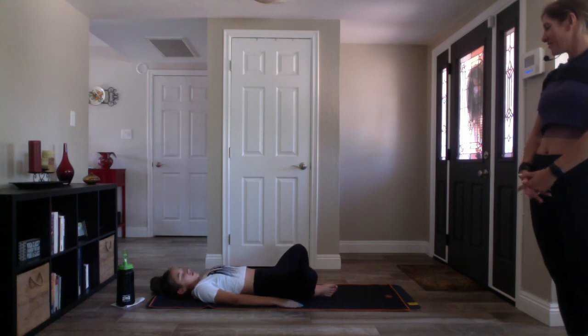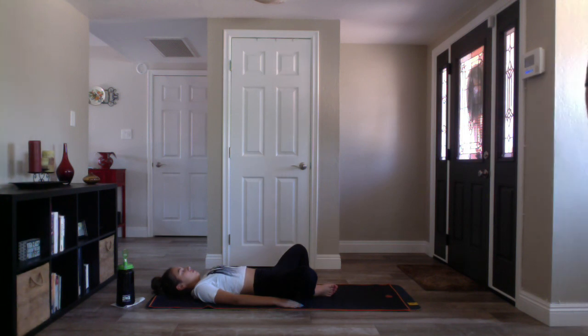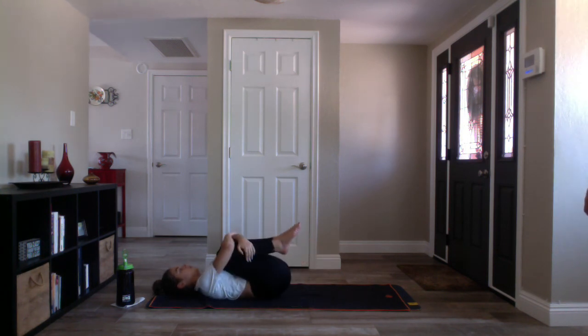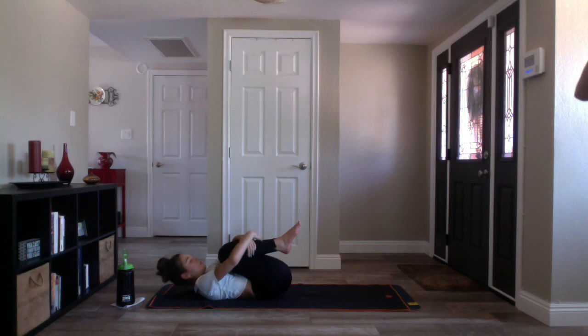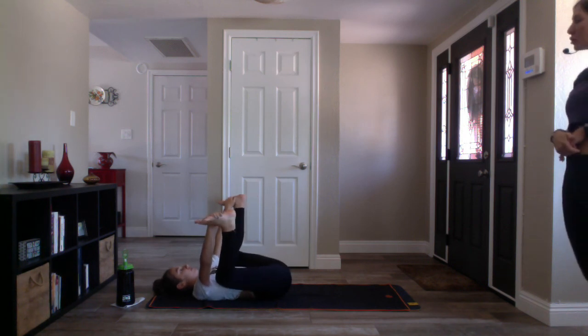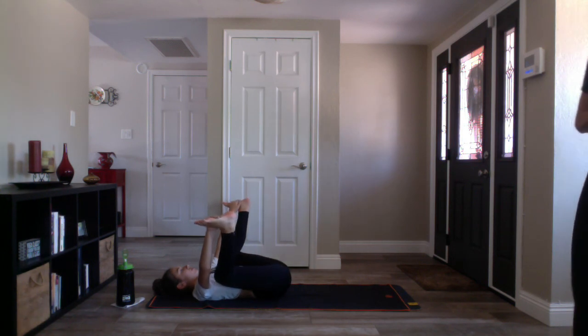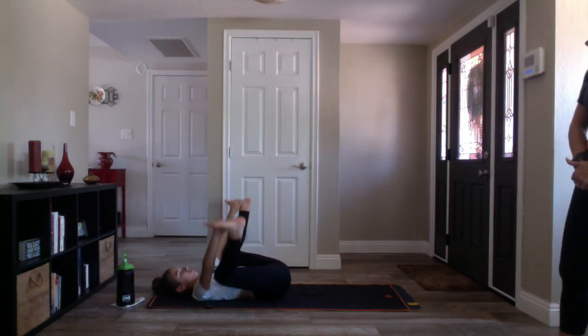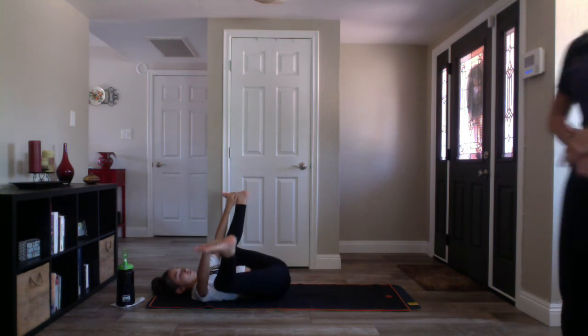Nice deep breath in, and deep breath out. Inhale, hug your knees to your ribcage, give yourself a squeeze. Exhale, happy baby — pull your knees out to outside your ribcage, flex your feet, capture the insides or outsides of your feet. Pull the soles of your feet down to the earth. Be sure your shoulders stay rooted to your mat. You may stay here or rock side to side, massaging your spine. Or take a ninja kicking baby — straighten one leg, then the opposite leg.